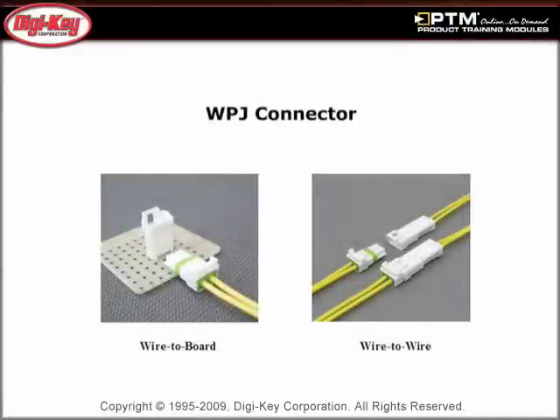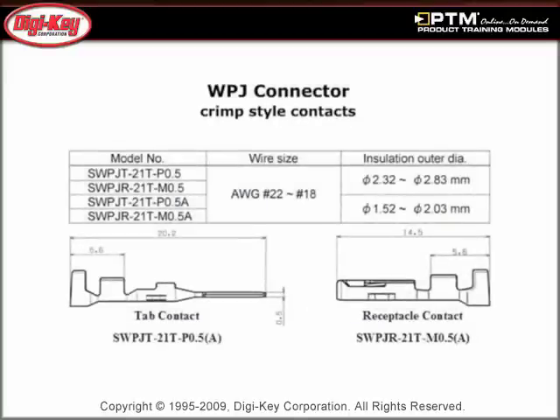Learn how the WPJ Wired-to-Board and Wired-to-Wire connector is a high-current, waterproof, secure locking connector system built for reliability and simplicity of use. The WPJ series is available in two or three circuit versions and is designed for 18-gauge to 22-gauge wire.